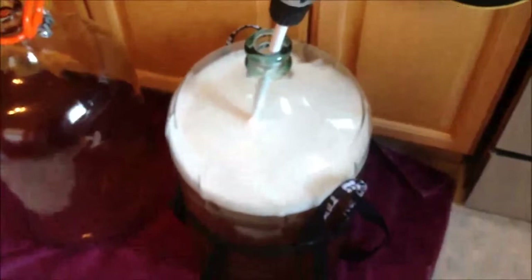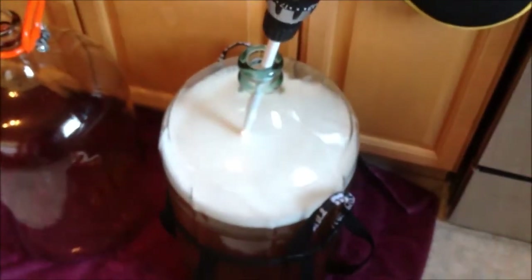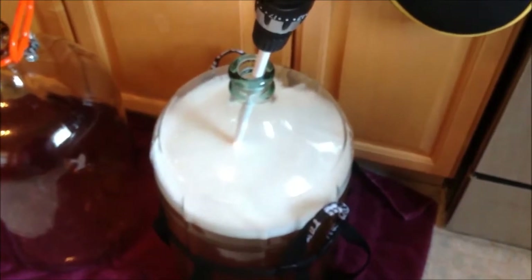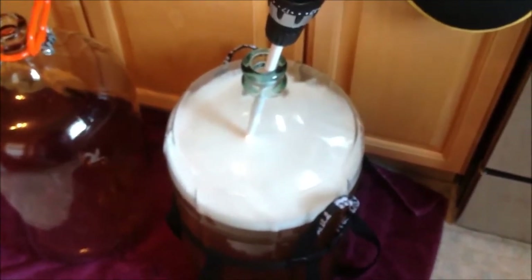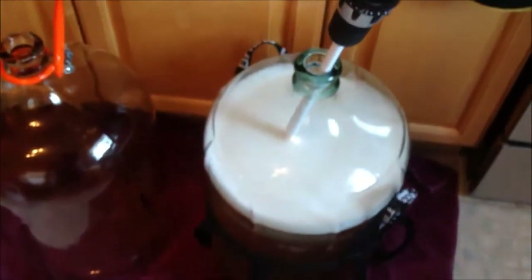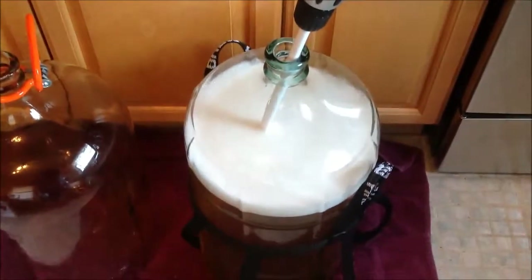At this point you don't have to worry so much about topping up the carboy. When we're done with the clearing and racking out of this carboy, I would rack into a 5-gallon carboy if I wasn't bottling right away and wanted to bulk age. When you want to store it for bulk aging, then you really want to be concerned about the air in the carboy. But at this point I'm not worried — if you clean and sanitize everything really well, you should not have a problem.